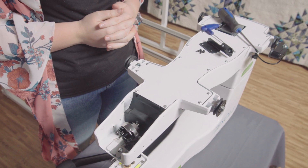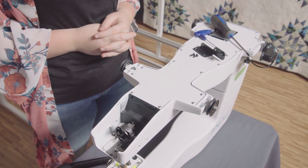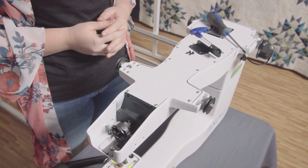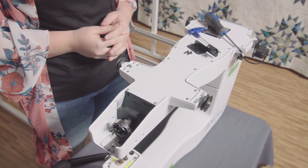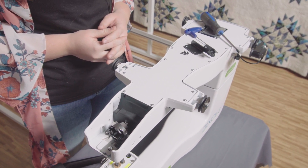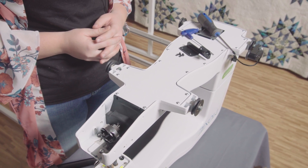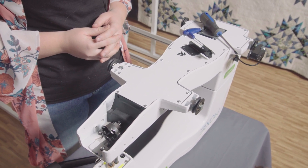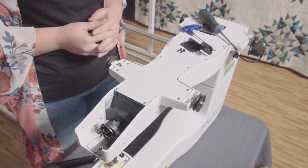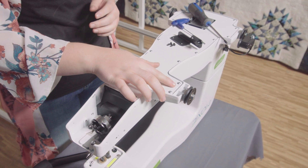All the brackets have been attached to the bottom of the frame carriage. Now we will attach the carriage Y bracket to the bottom of the Moxie. To make this easier we have set the Moxie upside down on our table. Depending on what table you use, we would suggest placing a bath towel or some other soft surface between the Moxie and the table to help prevent scuffing. To install the carriage Y bracket, we will need to remove these screws.